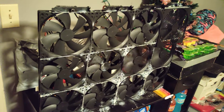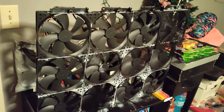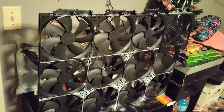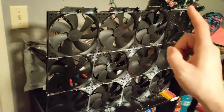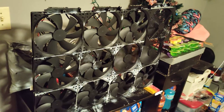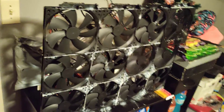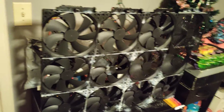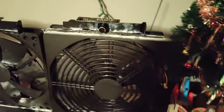It turns out that I ordered the wrong covers — the wrong size. The website said they were 180mm but they're apparently not 180 millimeter case fans, because that grill there is 180 millimeter, and well, you can see how well that worked out.